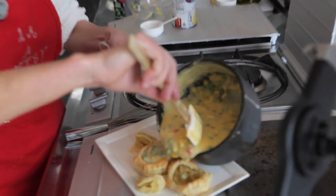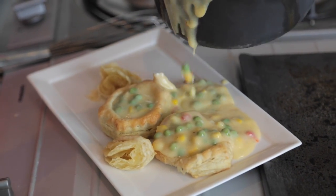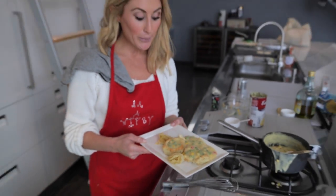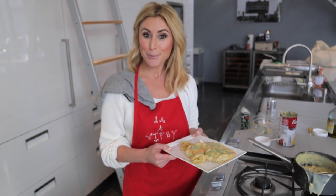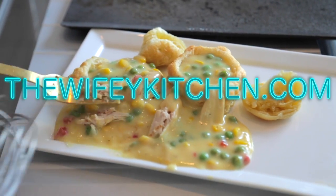We're just going to dump it in there, fill the little boats, and then get a little sloppy on the side. And there you have it — cheap, easy, so delicious. Kelly Zink and Mrs. Zink approved. Thanks for watching. For the full recipe, hit up the blog at wifey kitchen dot com.